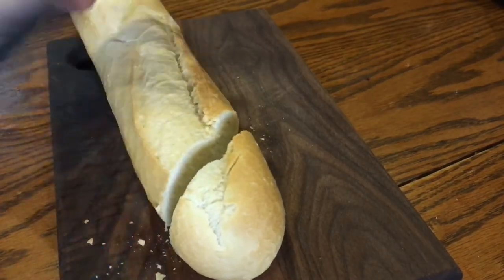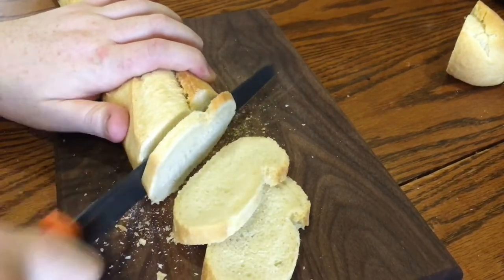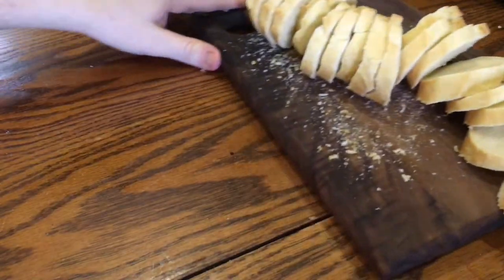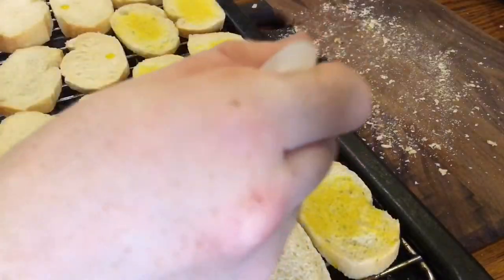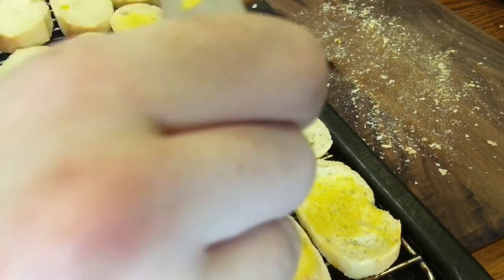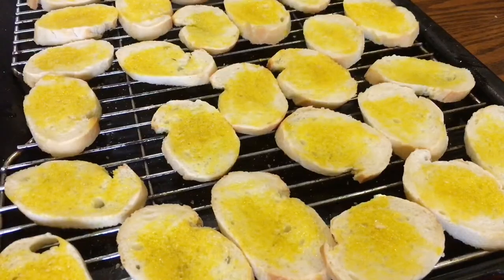Start off with a fresh baguette, cut off the heel and then cut it at an angle into slices about a quarter of an inch thick. Once that's done, lay them out on a baking tray lined with a wire rack and brush both sides with olive oil — I'm actually using a locally produced rapeseed oil, which is why it's so yellow. Transfer them to a hot oven at 200 degrees Celsius for 15 minutes.